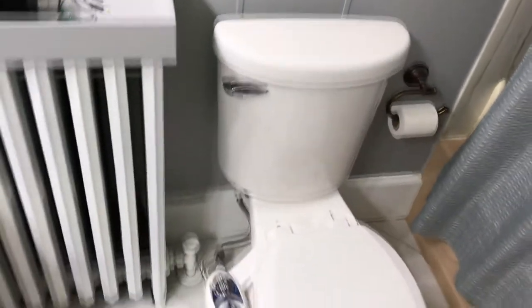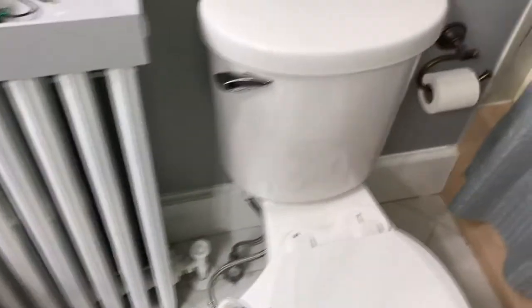I have the water turned off right now but I want to show you what's going on. I want you to know how to fix your own stuff. When you have a problem with your fill valve, we're gonna fix a fill valve today. So here we are, we got the toilet.